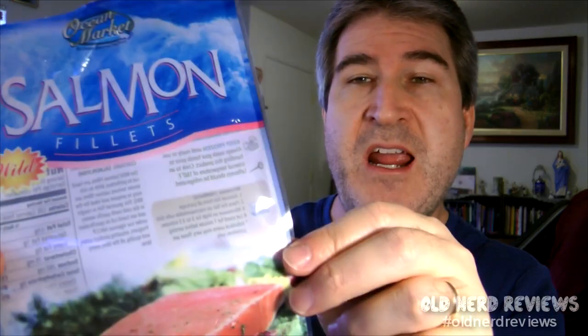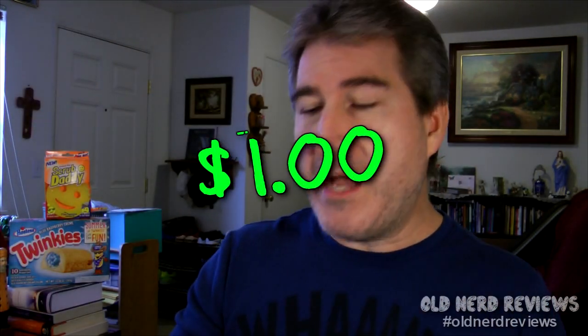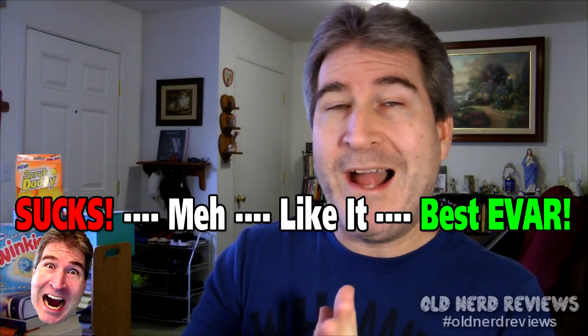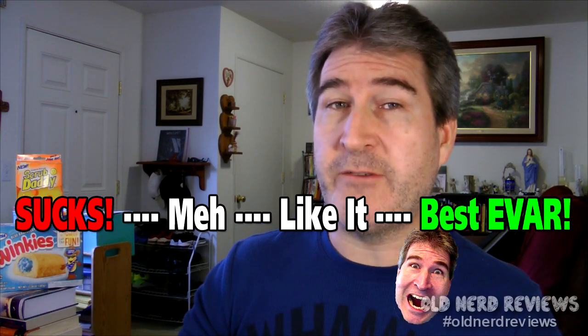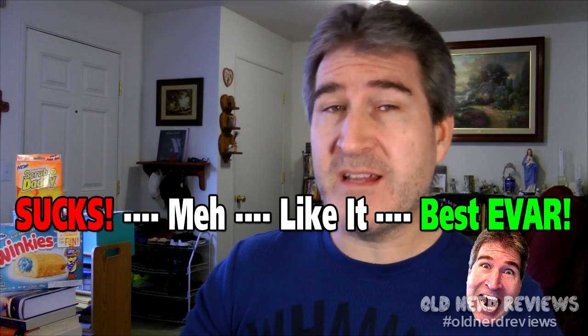This is a winner from the dollar store — the Ocean Market wild salmon fillets for only a buck. On the nerd-o-meter I'm gonna give the Ocean Market wild salmon fillet from the dollar store a best ever. This is exceptional, this is really good. Where else can you get a good piece of fish for a buck? This is an exceptional piece of fish, there's nothing wrong with this. Stock up on these puppies.